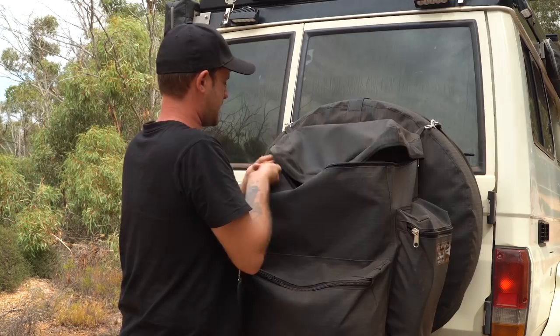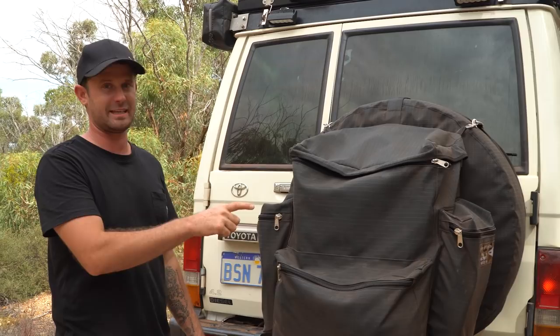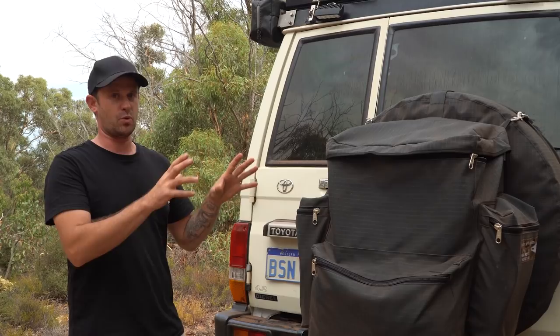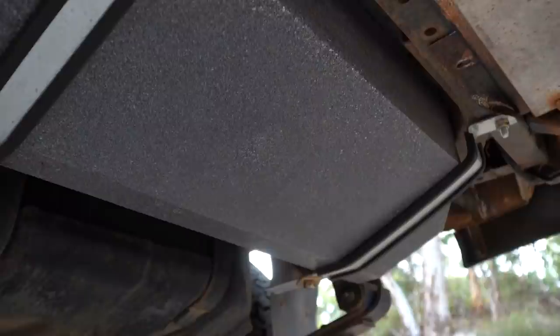You can store snap straps, shopping bags, hoses — anything you want in there. They make them in all different colours. It's possibly one of the best bags on the market. We had the Camp Cover bag from Quick Pitch but the only reason we got rid of it was because it wasn't big enough — we wanted more storage.